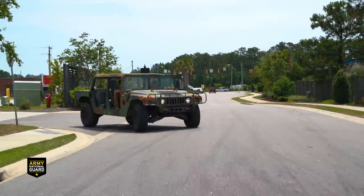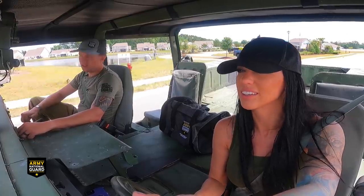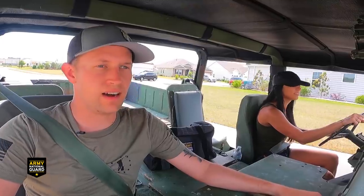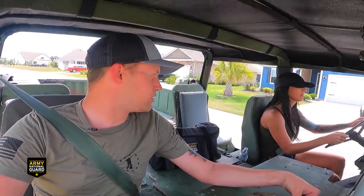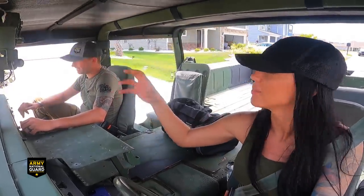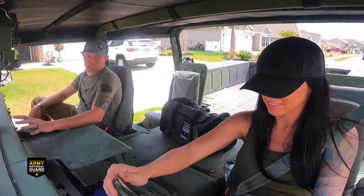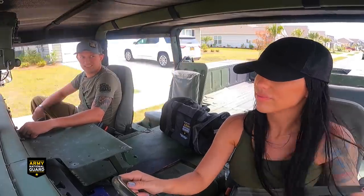It puts out 255 foot-pounds of torque, so this thing is really built for traction, not so much for speed. I had this thing floored! Sergeant Colt is originally from Mississippi but was raised in Florence, South Carolina, then moved to Raleigh after getting married in 2013. He enlisted in 2008 with the 133rd Military Police Company - and though he could transfer to a North Carolina unit, he loves his unit too much to leave. Top speed on these vehicles is around 55 mph, though they can technically go 70-75.